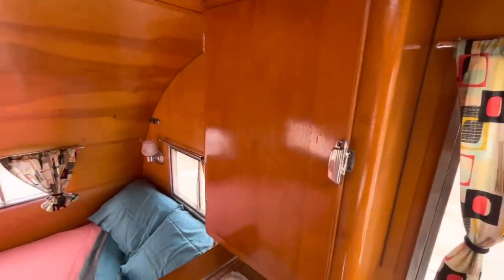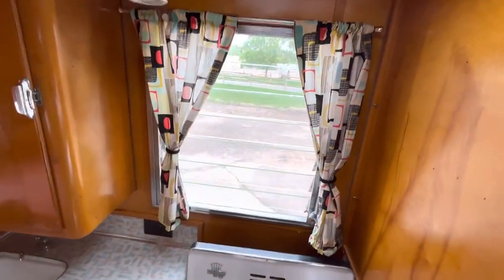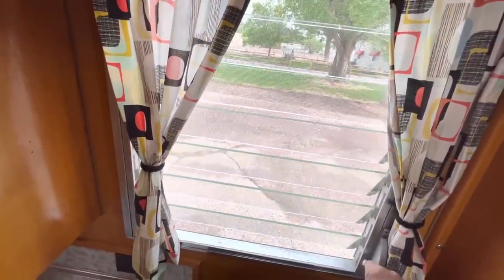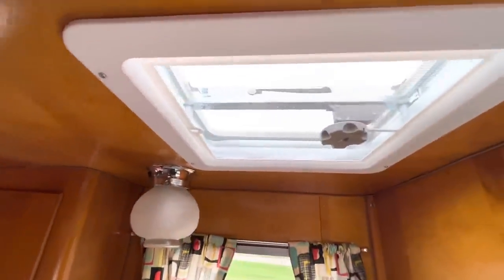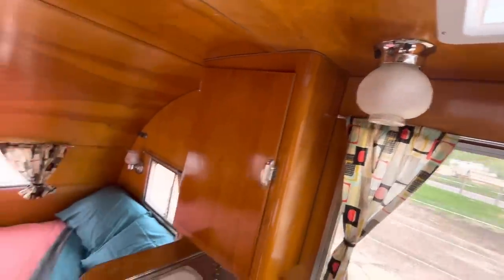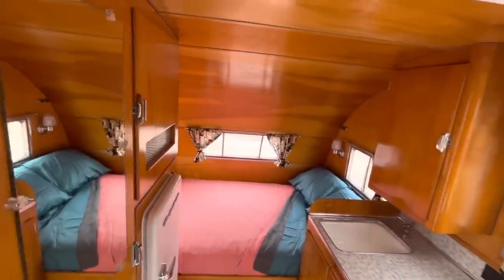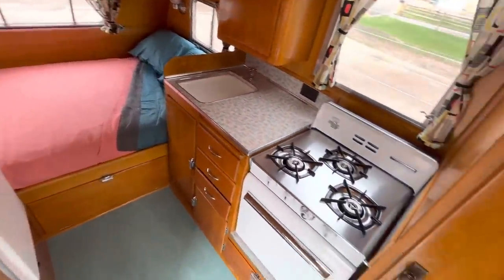There's one jalousie window over the kitchen — those louvered window panes you just turn the knob to close. It does have a roof vent up top that acts as a kind of skylight as well when it's dark. That's pretty much everything inside this little camper; everything you see in the pictures does come with it.